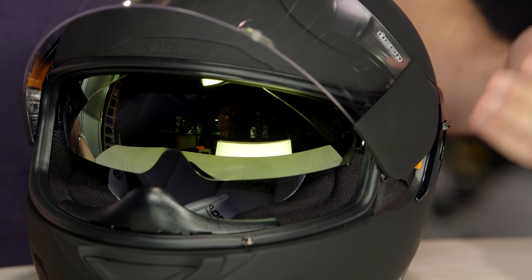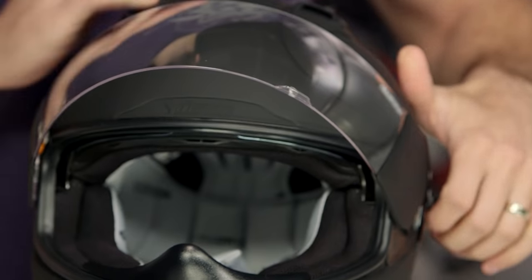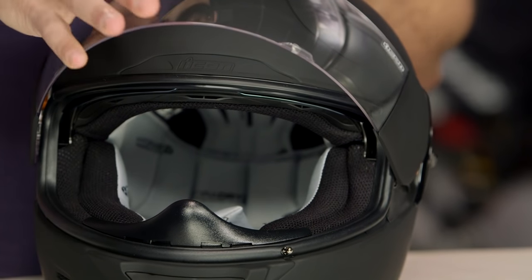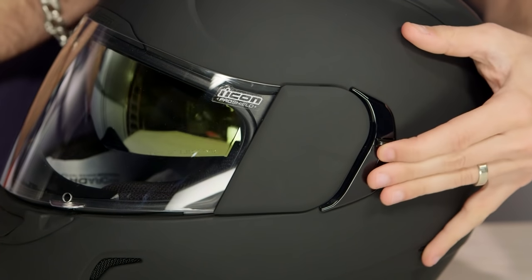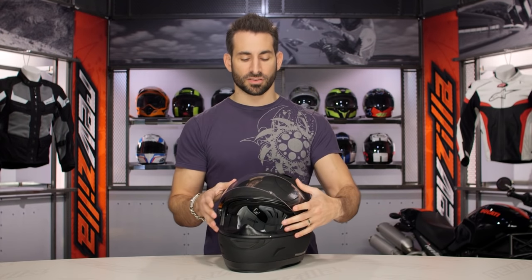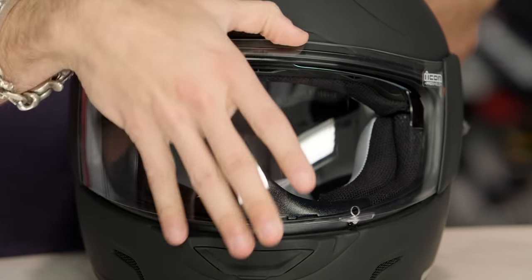What's really cool about it is instead of just going with dark smoke — and they did that on the primary graphic — each one of the different graphic treatments has its own color. This guy comes with gold iridium, which is very, very cool. You can see in that reflection there. Drop-down, great coverage, smooth action. Because they had to reshape the side pod and how it worked with the side actuator for the drop-down, they're using a different Icon Pro Shield. If you have an Alliance Pro Shield at home, it's not going to fit the Alliance GT Pro Shield, so keep that in mind.